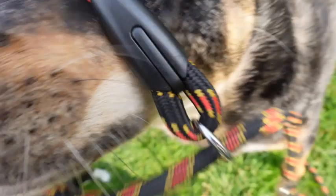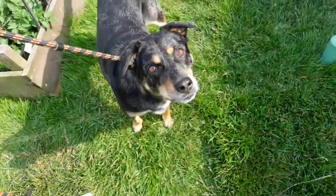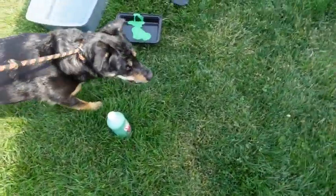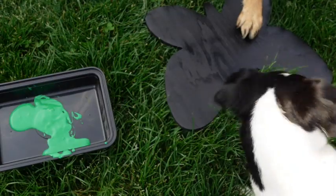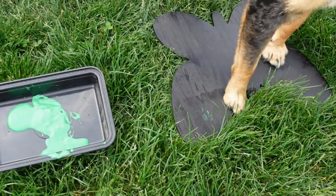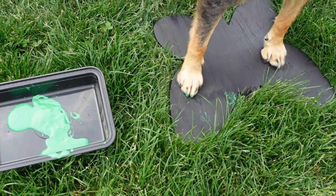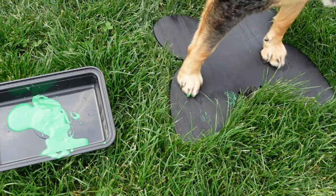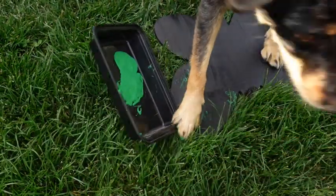I'm putting the leash on Penny just to make sure she doesn't run around and get paint everywhere. I actually didn't really end up needing the leash — she listened and stayed close — but just in case. I'm also doing this outside; I wouldn't want to do it inside because it could get messy. With her leash on, I'm going to get her to put her paw in the tray of paint to cover her paw.